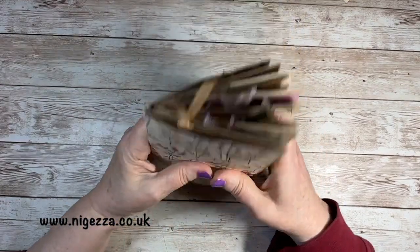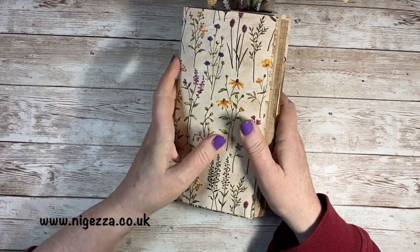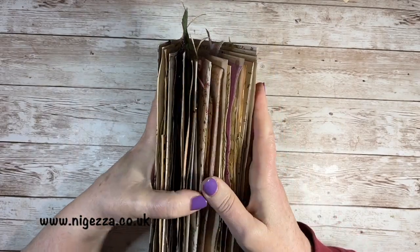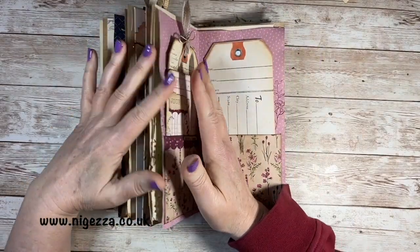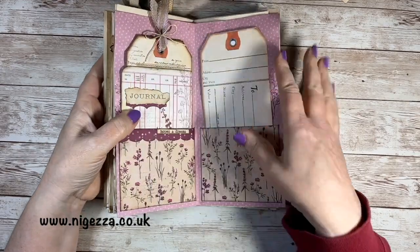Hi, it's Jez back again with my Dainty Flowers journal. It's getting nice and chunky. What I've done is on the first half of the journal, going to the centre, I have put in all the tags and made all the tags for this half of the journal.